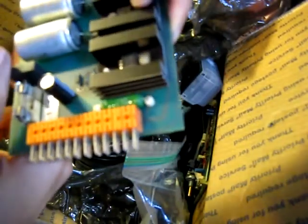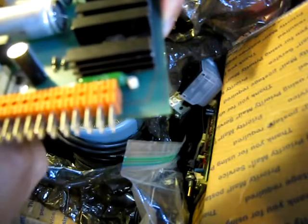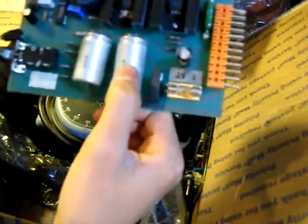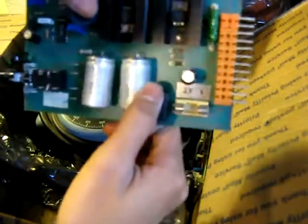These are... I'm not quite sure what these are. They look kind of like capacitors. Keep seeing switches. I assume that would plug into something.